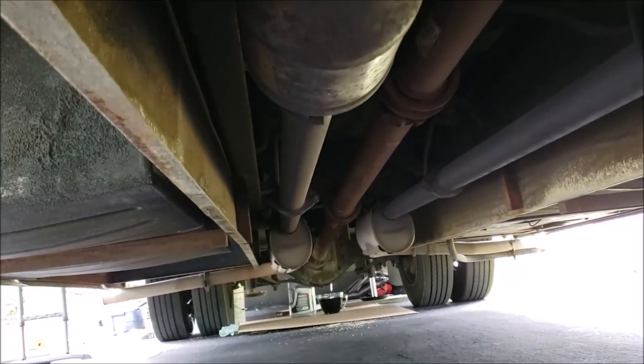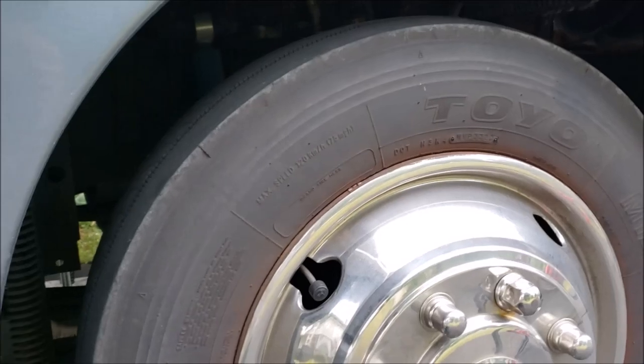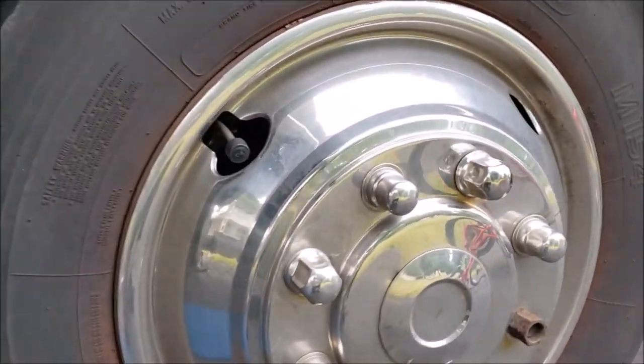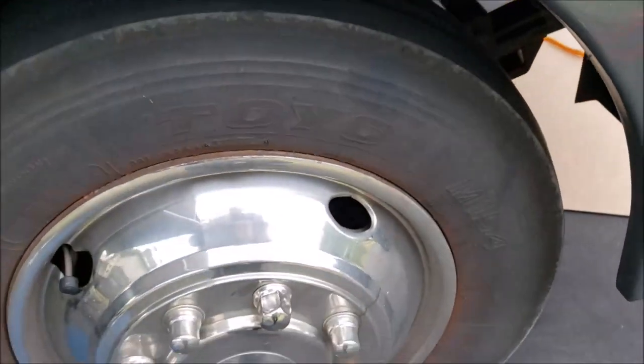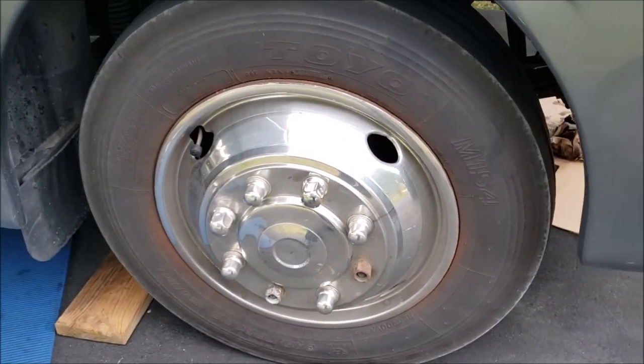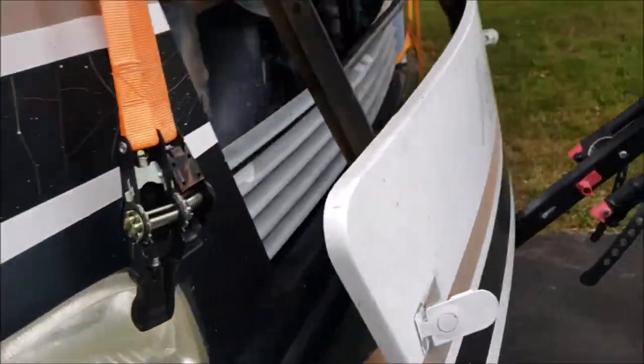One nice thing that's the same is these large 22.5 tires. Those are great — 22.5 rims and wheels. That's a good feature to have.